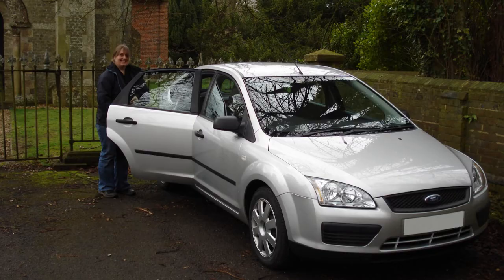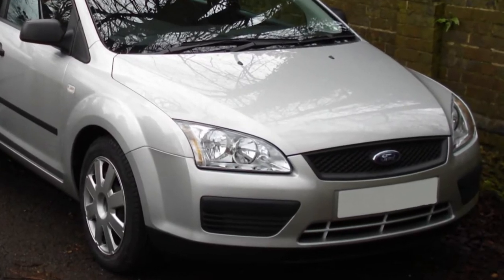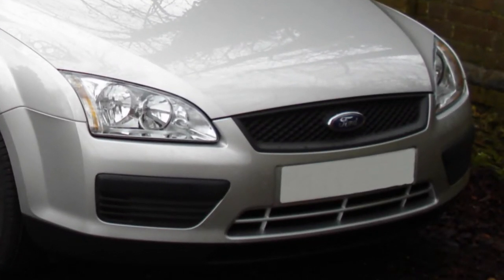Hello there! In this video I'll show you how to find the fuse boxes in a Mark II Ford Focus. There's one in the cabin behind the glove box and there's another one in the engine bay. I'll also explain how to figure out which fuse does what.